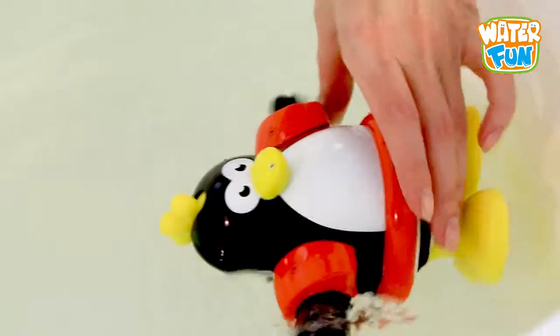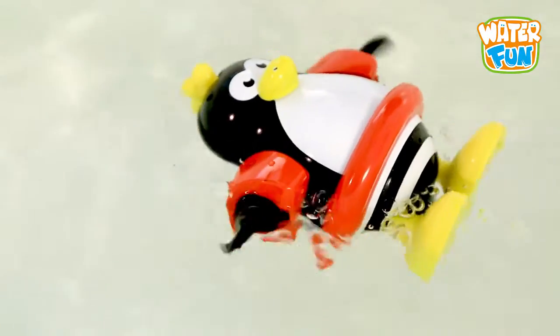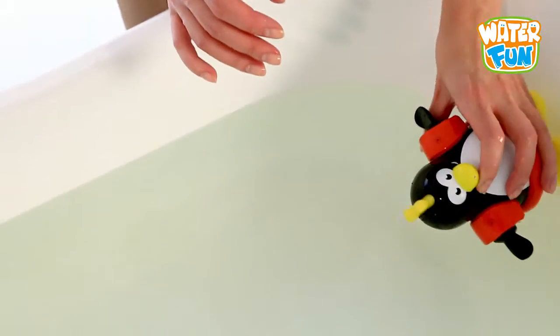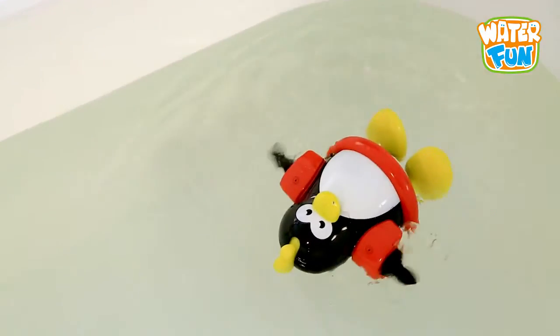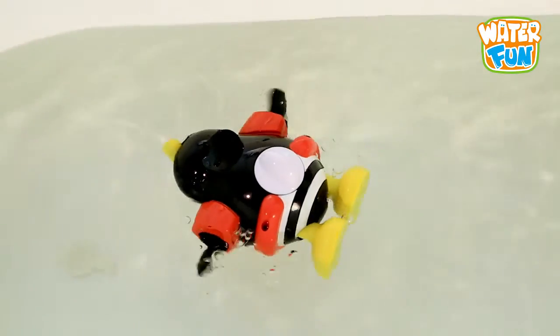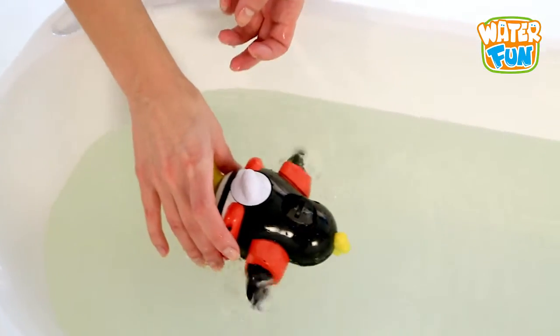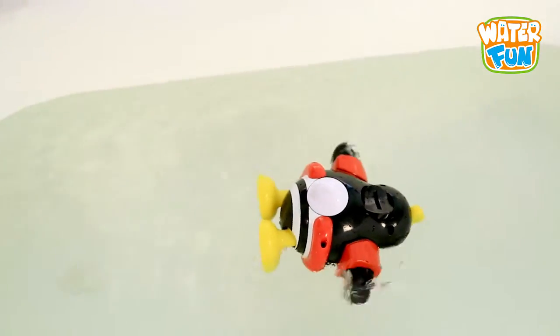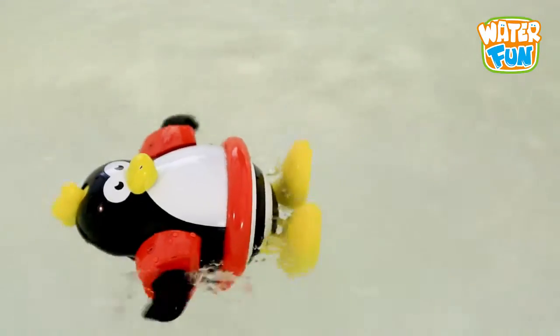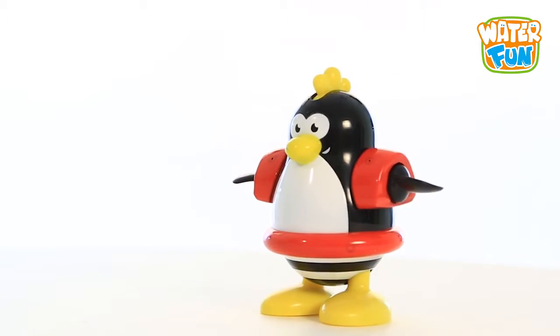Just put the toy in the water and look how it works. If you pull the penguin crest towards yourself, it starts singing a fun song. If you turn the toy on its belly, it starts singing the song and gurgling. Your child will have so much fun while playing with the penguin, improving his motor skills and coordination.